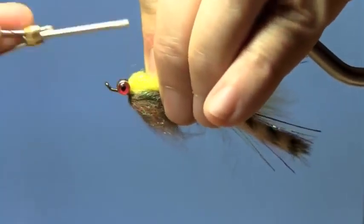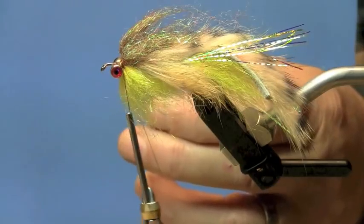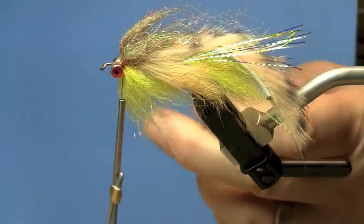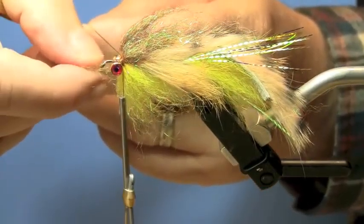I think these colors work well together. Here we're putting in some Senyo laser dub — I'm using brown on the top and yellow on the bottom.